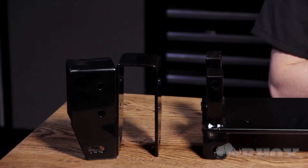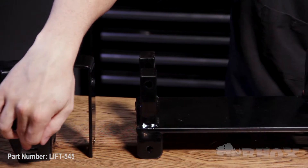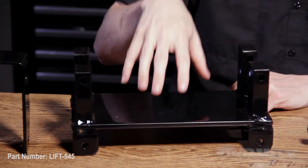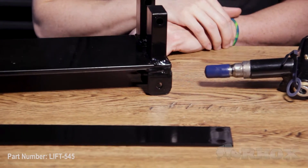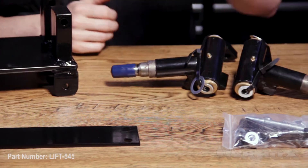Before we get started, let's take a look at what comes in our kit and the tools we're going to need to perform installation. When you open up your kit you're going to find your new shock towers. These do have three positions for camber adjustment — we'll get into that a little bit later. We have our A-arm drop bracket, our shock tower brace, our driver and passenger spindle, and a bag of hardware for the front.